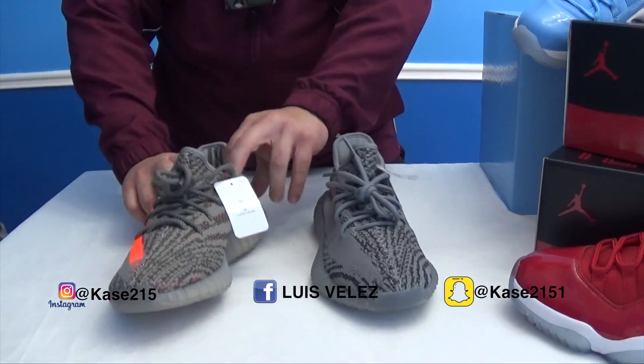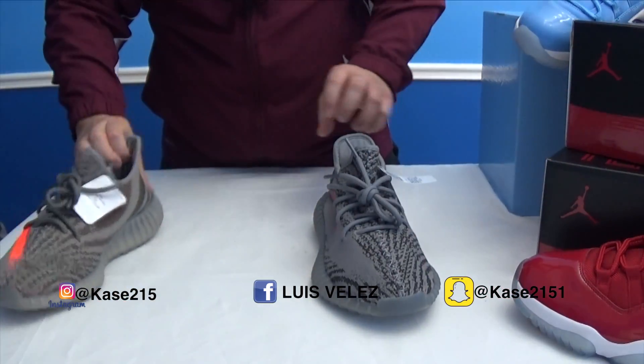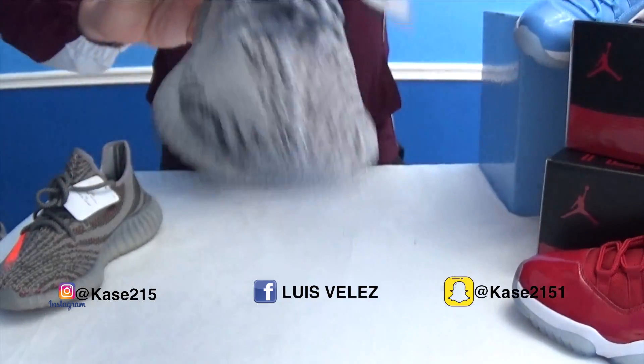Now the inner sole — the insole on the Belugas is gray with black lettering saying Adidas Yeezy, and the Beluga 2.0 says Adidas Yeezy with orange.